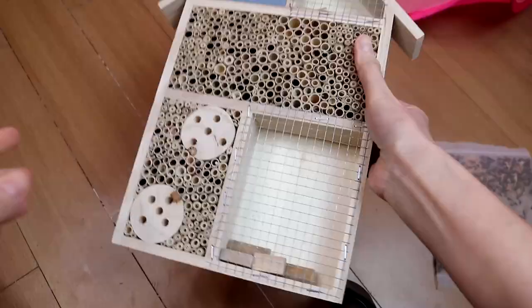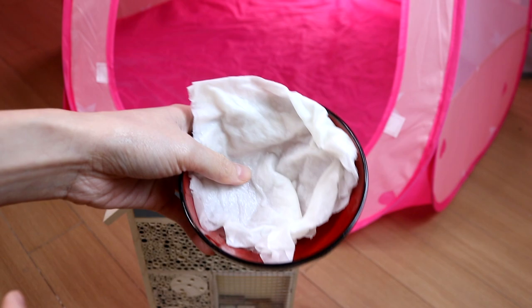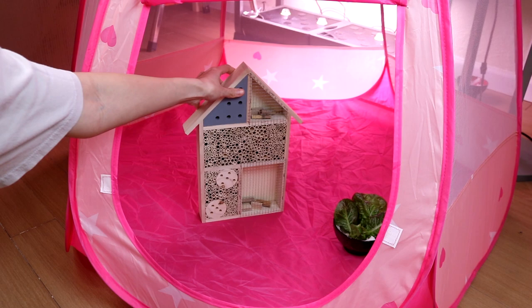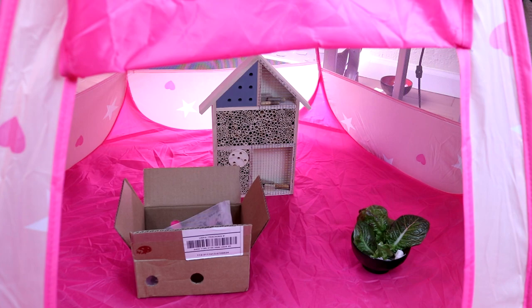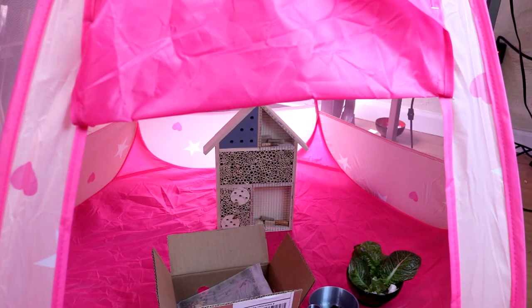We'll see about it when we open this package. I also ordered this bug hotel — I don't know how well it works but at least there's some place for them to hide. I wet a piece of paper towel with water to provide them a water source. I also put in some lettuce leaves so that they have some place to hide or get cozy. They are the gardener's best friend so I want them to feel really comfortable in the new environment. I'm going to set up their headquarters here in this pink tent — let's call it the pink headquarters. I don't want to release them all at once because this is my first time dealing with ladybugs and I don't know what to expect. I also soaked some raisins so they plump up later for them to eat.